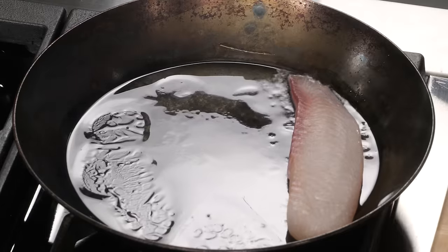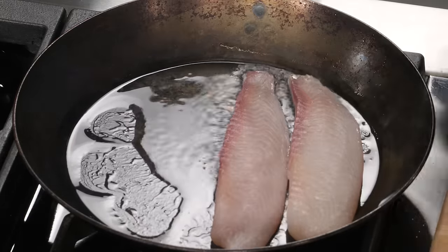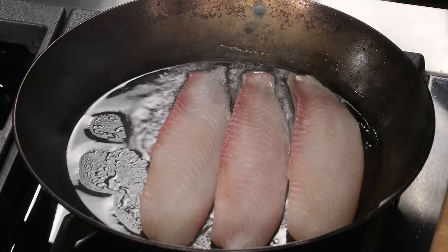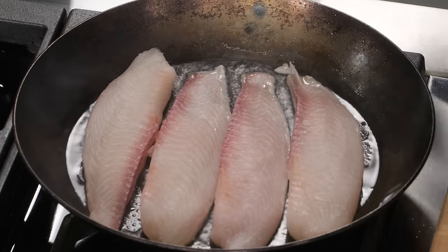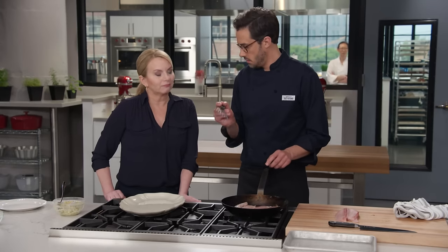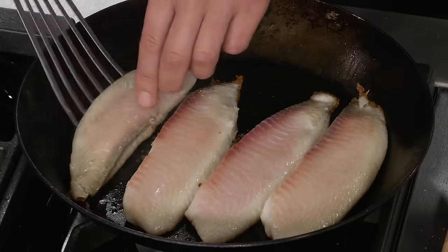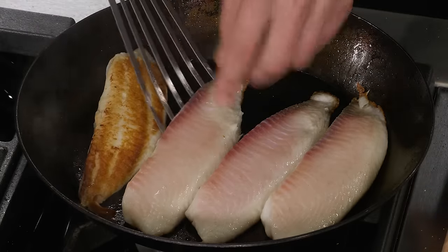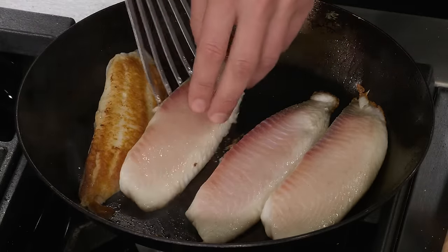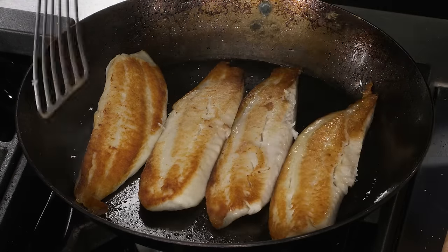I'm going in with the thicker portions first, skin side down — that's the nice presentation side. I'm going to cook for about two to three minutes until we have gorgeous browning, then flip. I'm using a thin fish spatula, which is literally what it's designed for. This is what I meant when I said tilapia is a great fish for searing — it just takes on incredible color.